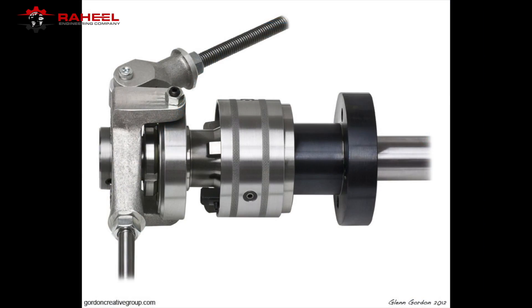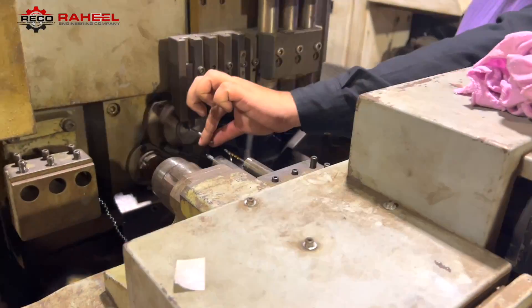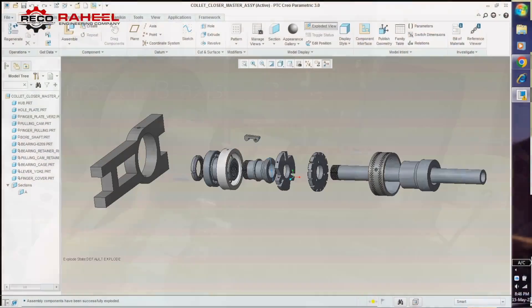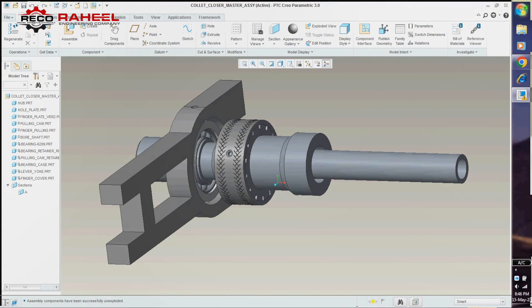As you can see on your screen, you can imagine the importance of the collet clamping system. Almost every Swiss lathe uses this type of clamping system, and that is why Rico Bicker designed its own clamping mechanism.